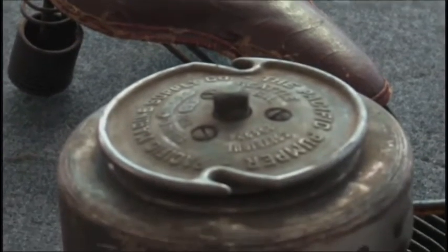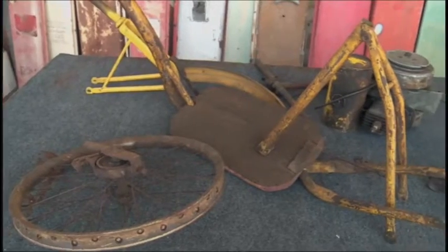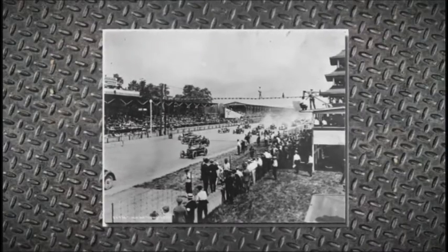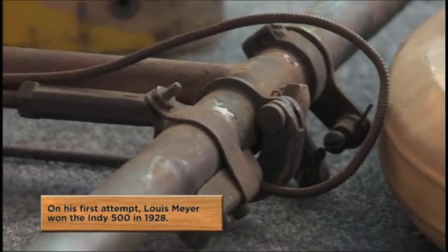I know that guy. And he made this? He made this. This was back in 1935. Dale Drake was such an icon to me. He was a riding mechanic and crew chief for three-time IndyCar winner Louie Meyer. And for something to come in that he actually hand-built, that's pretty incredible.